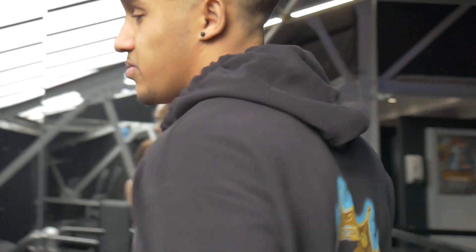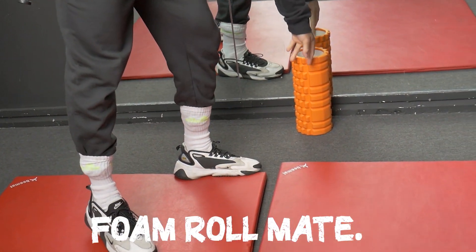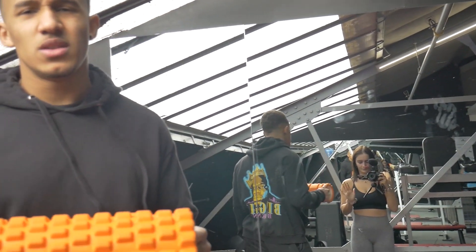Before you do any benching movement, remember that the bench is dominated by your upper body, but you're using your whole body to generate power. So we need to make sure our whole body is warm. What we're going to do first is foam roll — roll your whole body out.